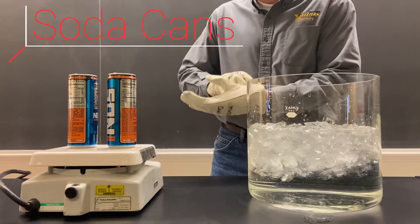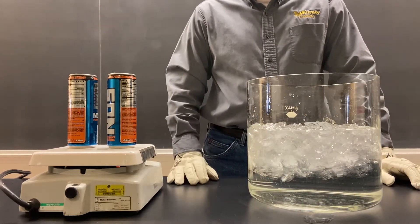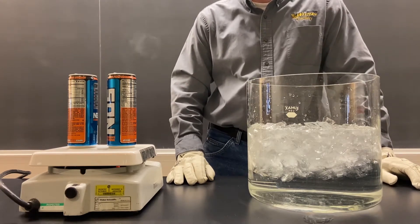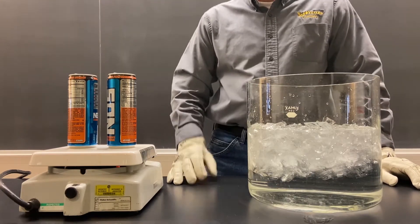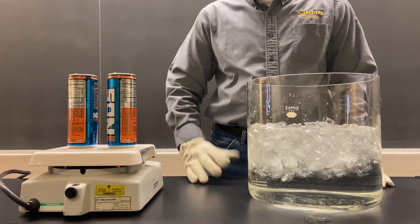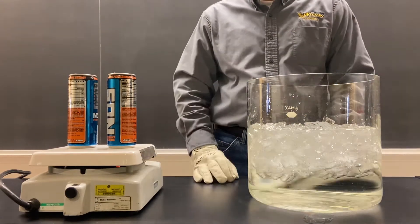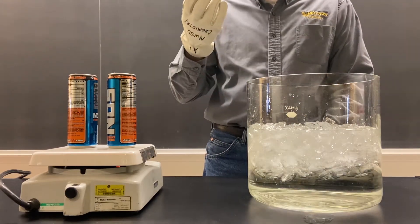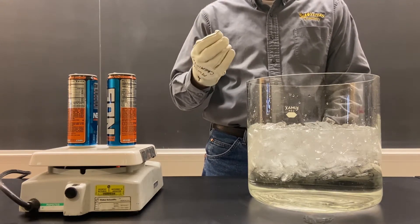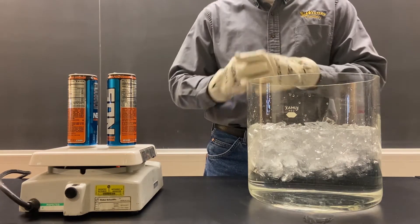What we have in these cans is some boiling water. We're boiling that water so we can fill them with steam, and then we're going to quickly cool down that steam into liquid water by inverting the can into a bucket of ice water. When we do that, the weight of the atmosphere is going to press onto those cans because the atmospheric pressure inside the can is going to drop significantly as the gas is converted into a liquid.